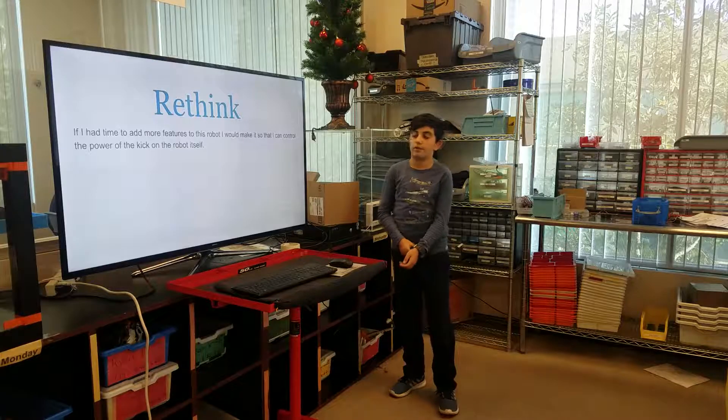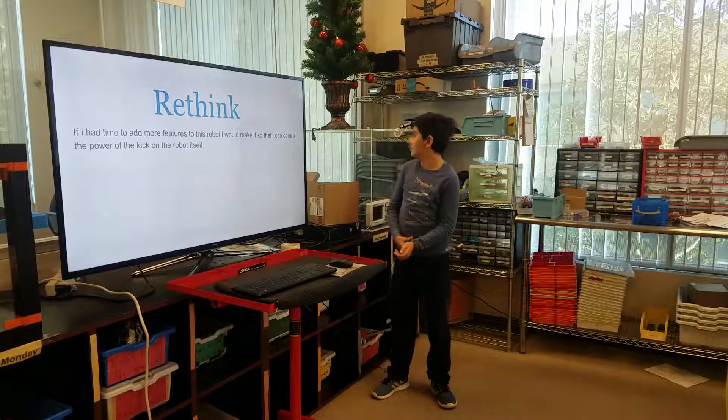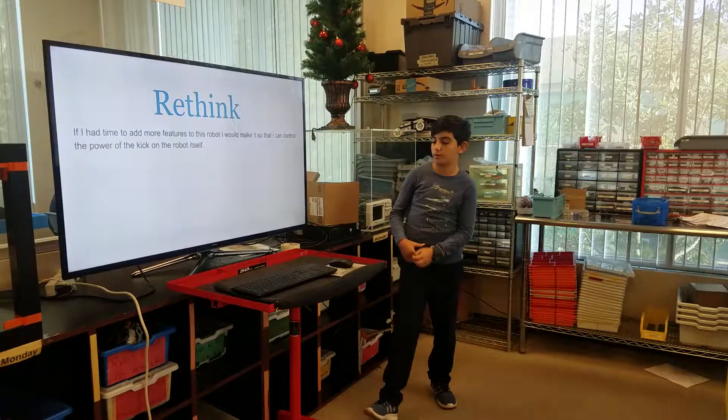If I had more time to add more features to this robot, I would make it so that I can control the power of the kick on the robot itself.